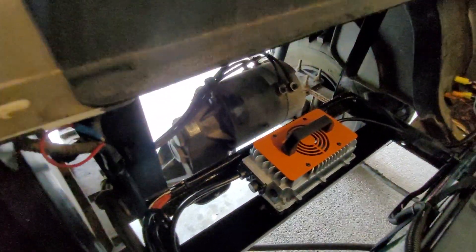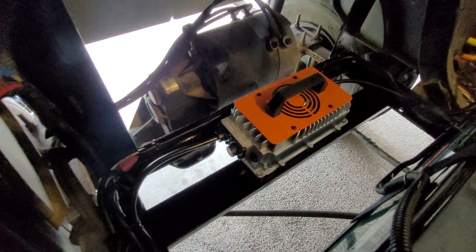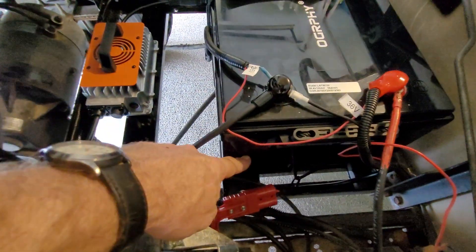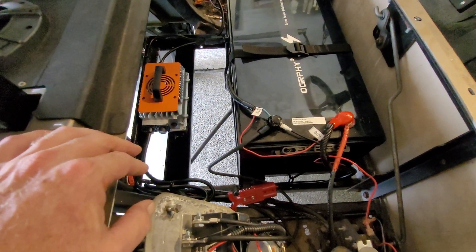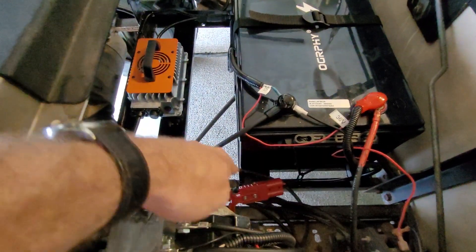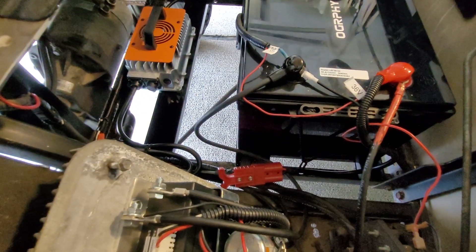It comes with the charger of course — here is the onboard charger that they give you. When I installed the battery, if you have an EZGO like this it has a center support in the middle for your old 6-volt batteries — three on the back, three in the front. I took a cut-off wheel on my grinder and just cut that center support out. It's pretty easy, comes out quick.